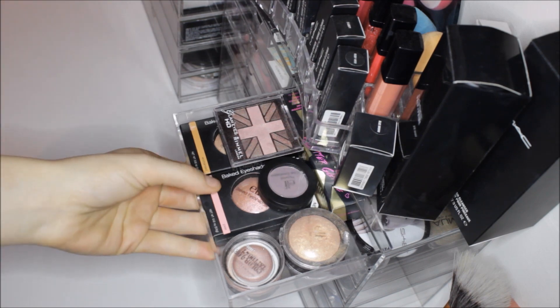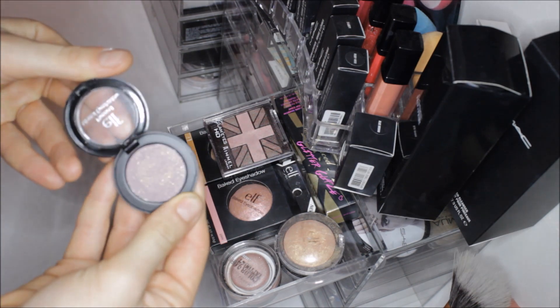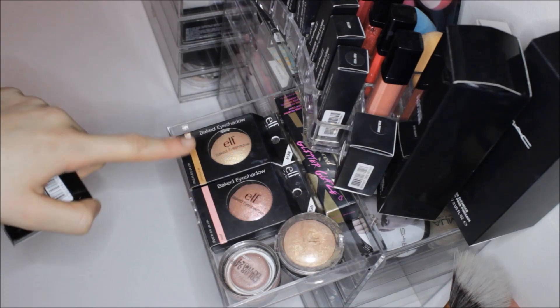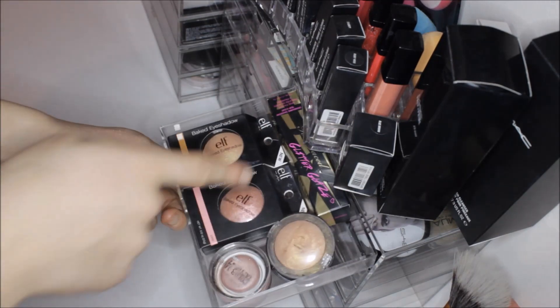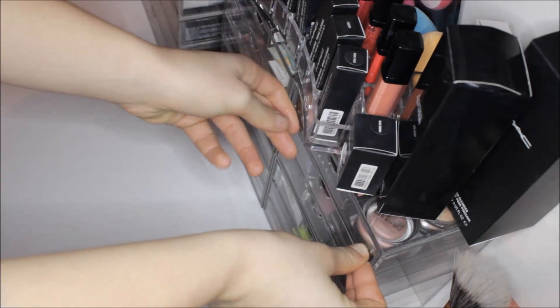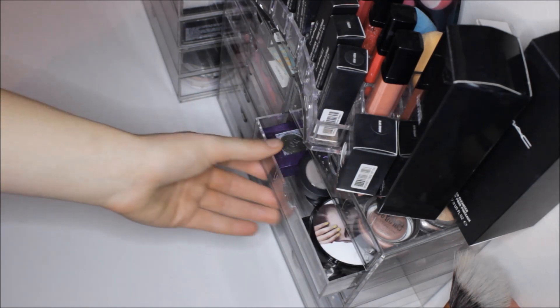In the first drawer I keep my eyeshadows in compartments. I have some pinky-based eyeshadows — this one from Alf called Wine Tour, which is a really nice shimmery color. I also have a few Alf baked eyeshadows in Enchanted and Pixie, which are my favorite shadows ever — these are backup ones. I have a Too Faced Glitter Glaze in the gold version. Because these compartments are very tiny I can't fit in everything, but they're great for grouping mono eyeshadows.